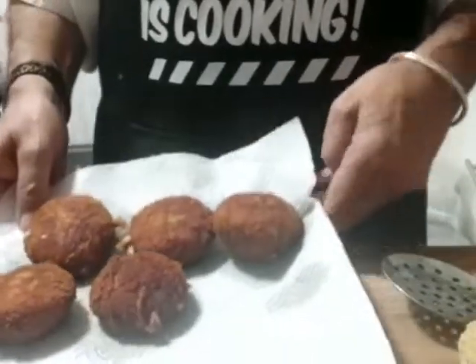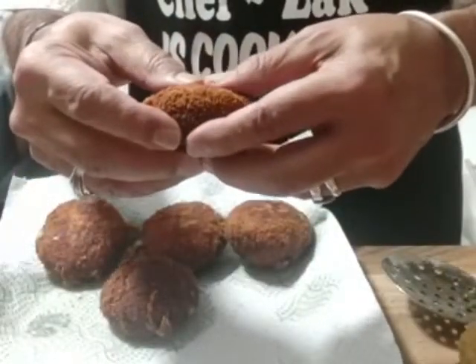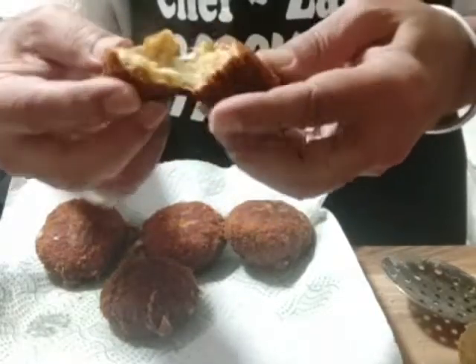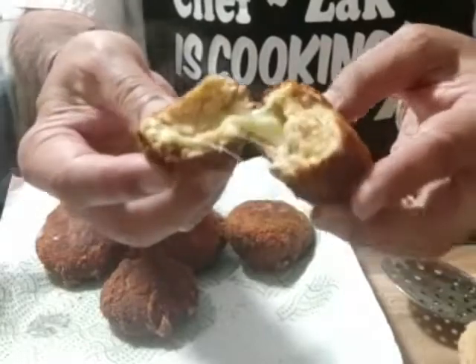And now we are going to deep fry this. The first batch is now ready — look how delicious it looks. Wow, look at the cheese. You must try it.